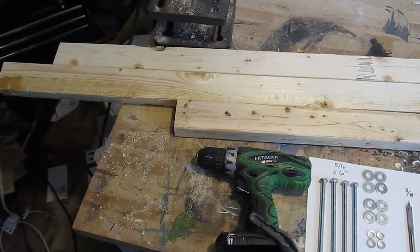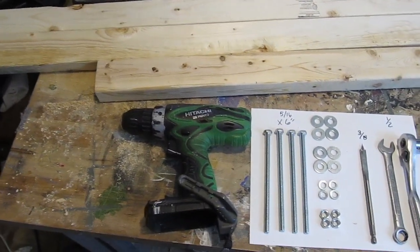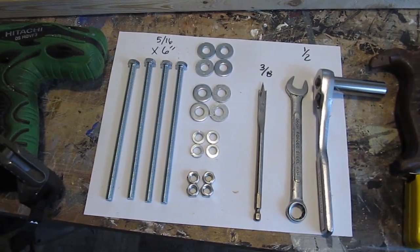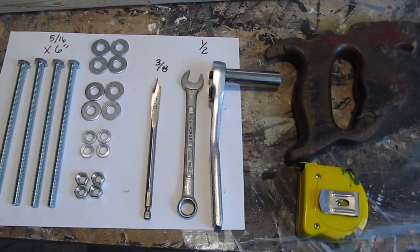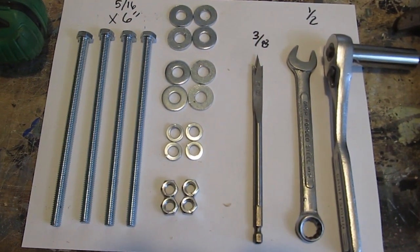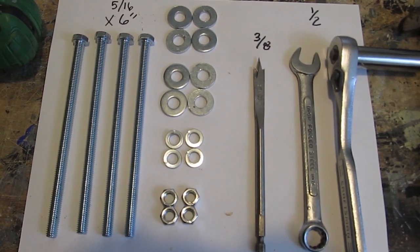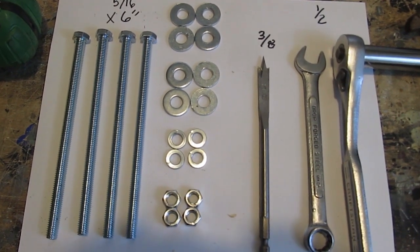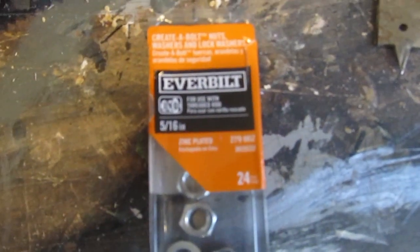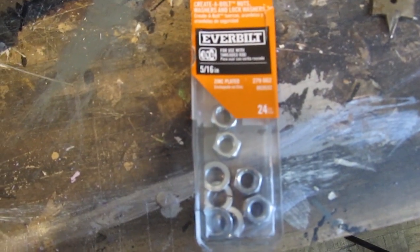Let's take a look at what you need to do this project. I bought everything at Home Depot for $13, so this is an inexpensive project. Those wood pieces are three 2x3's that are 8 feet long. For hardware: four 5/16ths bolts that are 6 inches long, eight washers, four locking washers, and four nuts. A drill bit that is 3/8ths of an inch, and a couple of wrenches to tighten up the nuts. All the nuts and washers came in a little kit — cost me like 3 bucks.